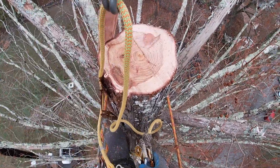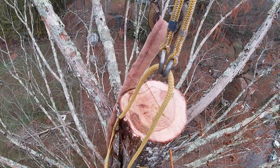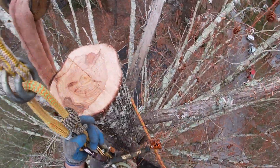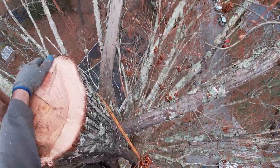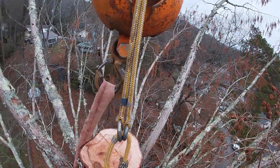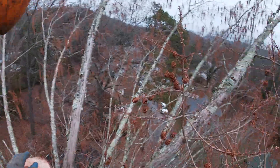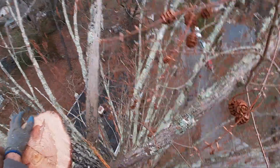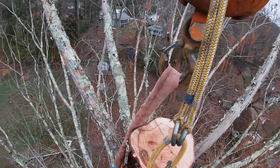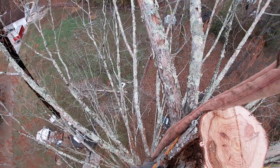The top on this thing weighed 2,600 pounds. That blows my ever-loving mind. I've been doing this now for almost 11 years, and I have never worked on a Dawn Redwood in my life, especially a dead one at that. But even with the tree being dead, that's about a 20 to 25-foot top, and that weighed 2,600 pounds. So the rest of this tree is going to be heavy, and Jeff's good for, I think he said 8,500 pounds.